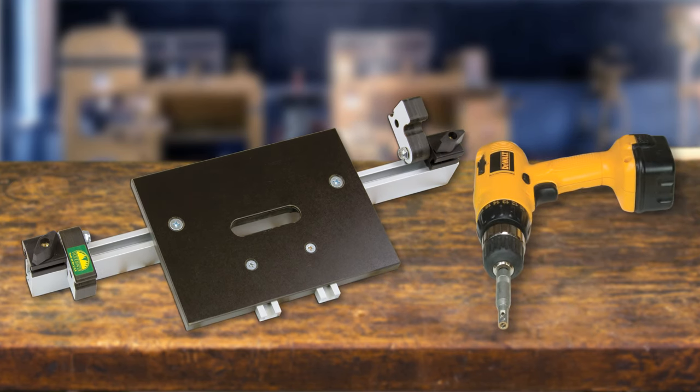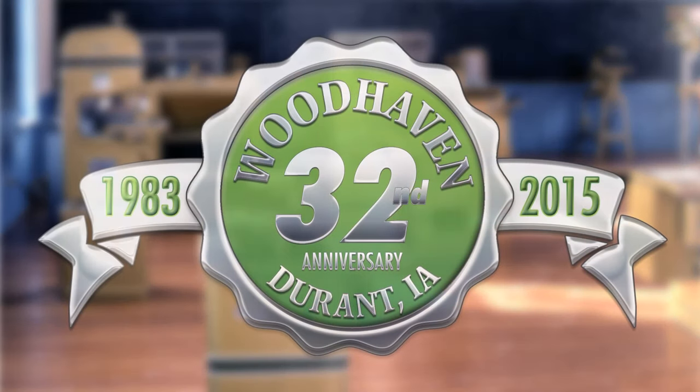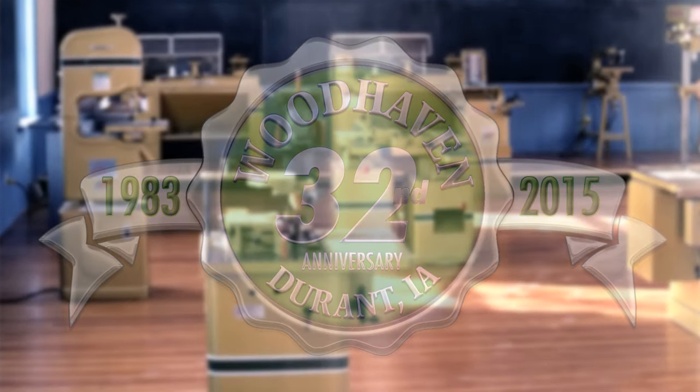The optional self-centering drill centers itself in the hinge screw mounting hole for a perfectly centered pilot hole. We hope you've enjoyed this video and that you've learned some useful tips and techniques. Keep us in mind for your future woodworking needs and thanks for watching.